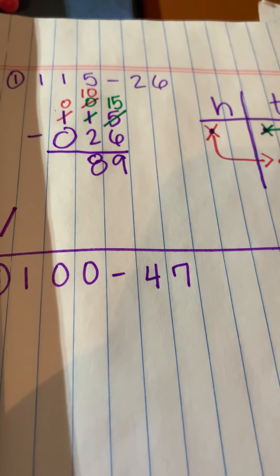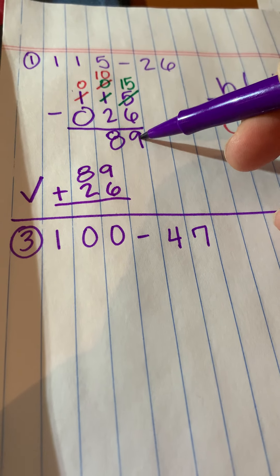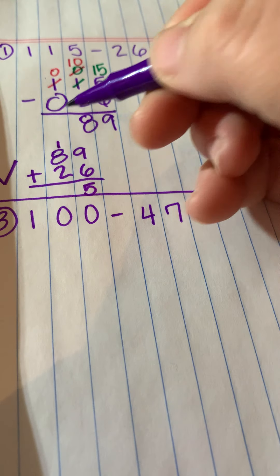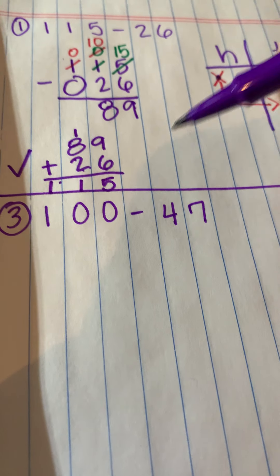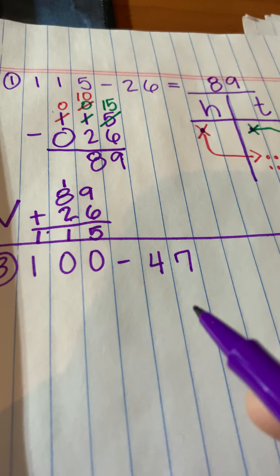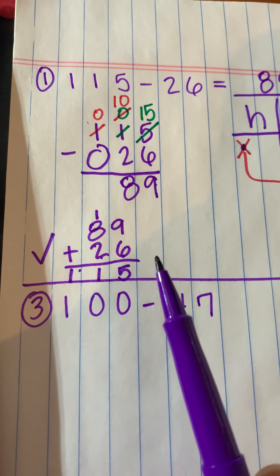Now I want to check my work to make sure I'm right. I'm going to do 89 plus 26 — the two small numbers — and see if it adds up to my original big number, 115. Nine plus six is 15. Then I carry and add up the tens column: 8 plus 2 plus 1 is 11. I make sure everything is in its proper place. My answer of 89 is correct, and anyone seeing my work will see the vertical equation, the place value chart model, and that I've checked my work.